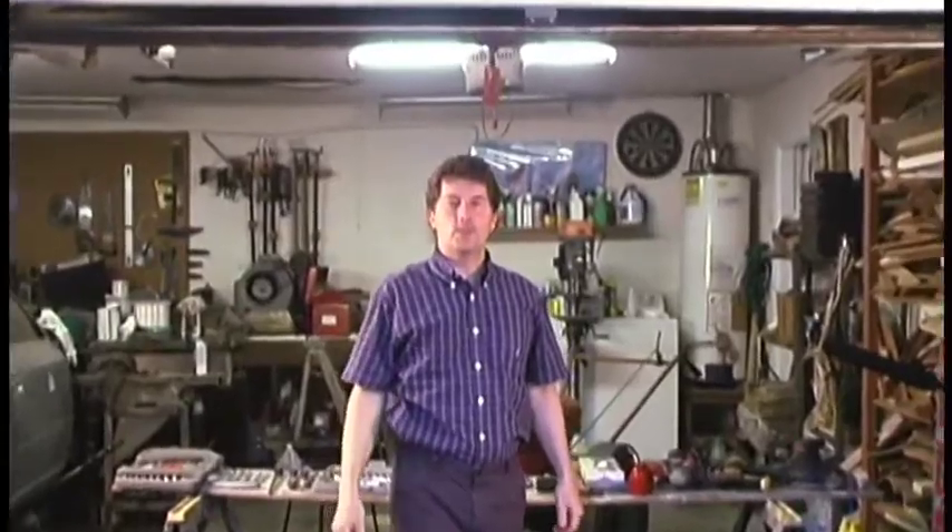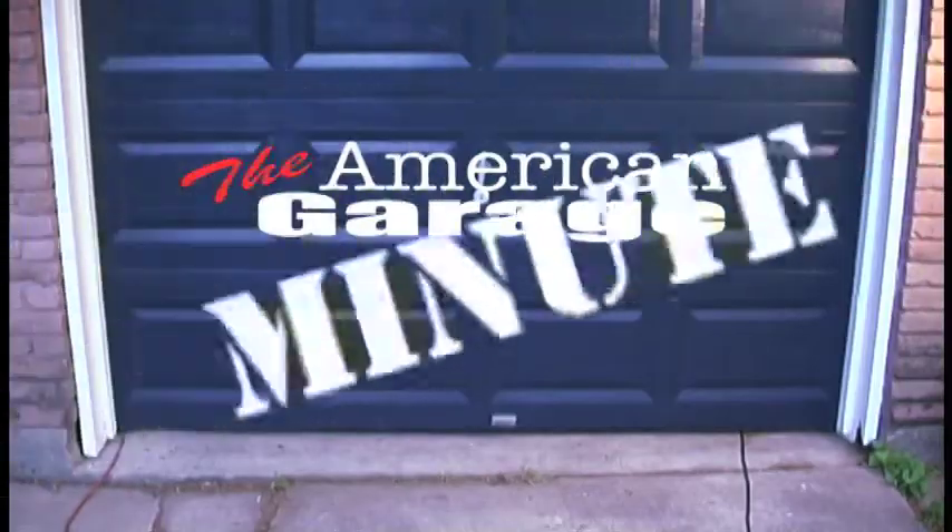Hi, I'm Steve. Welcome to the American Garage. Today on the American Garage, let's take a minute and talk about garden preparation.